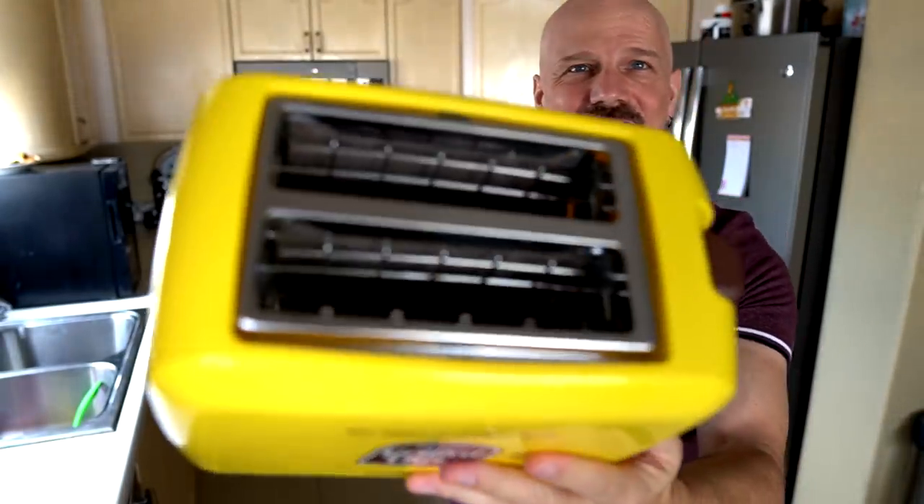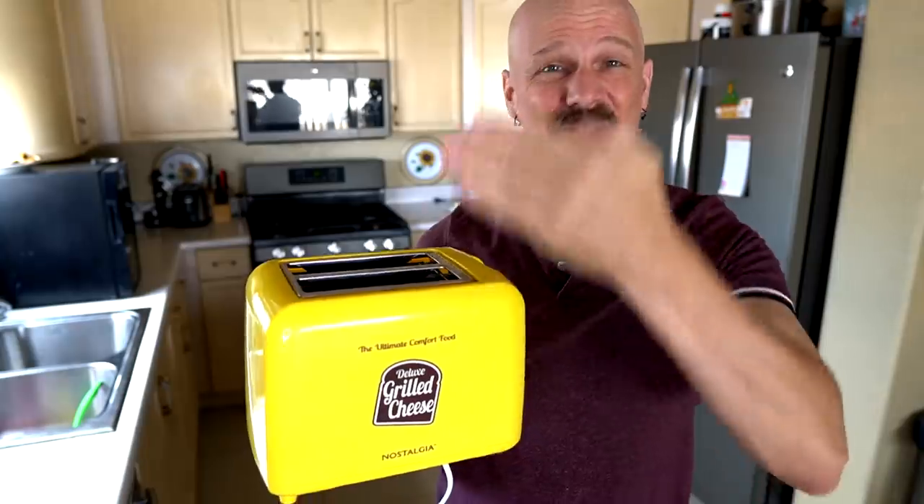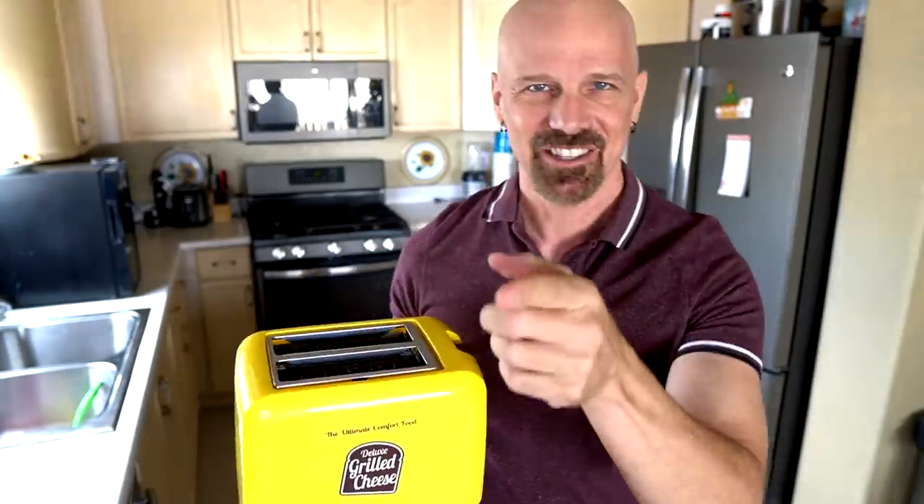Contestant number one looks like a toaster. It's a yellow and brown toaster by Nostalgia. I've also done a couple of their other items — the breakfast station and the snow cone maker — but this one supposedly makes grilled cheese vertically. Does that really work? Here's how that went.